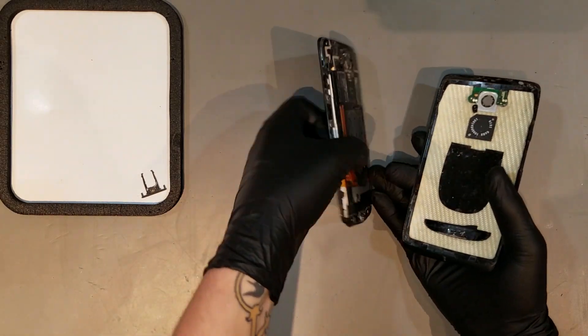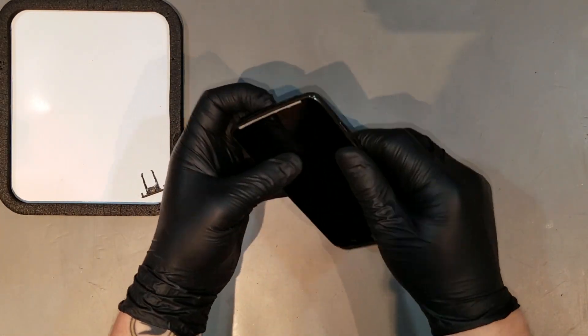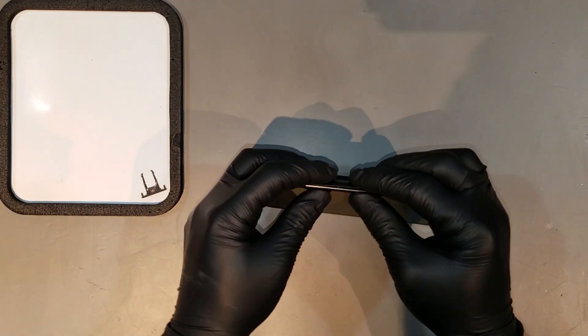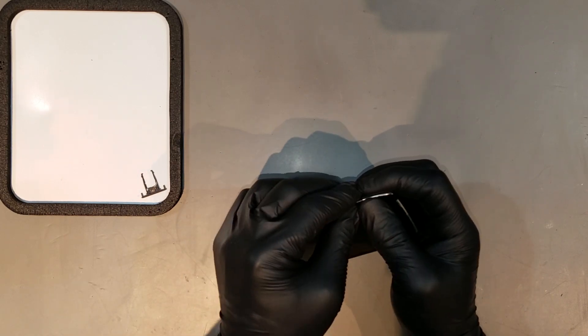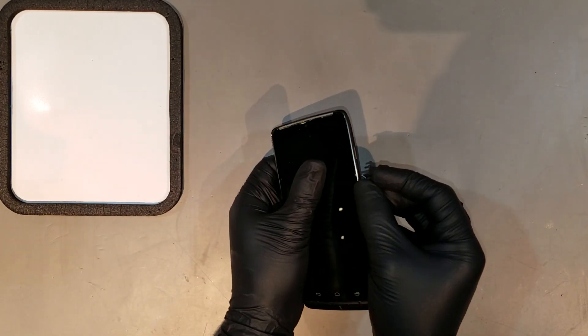The back housing can be re-attached by inserting the bottom of the phone in it first, and then re-clipping the sides of it to the phone. Finally, the SIM card and tray can be replaced, finishing the repair. Thank you very much.